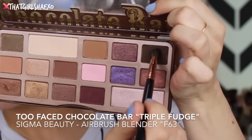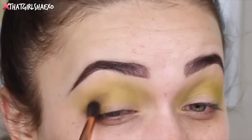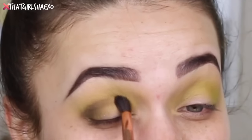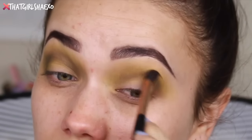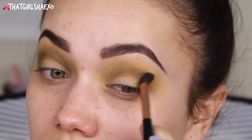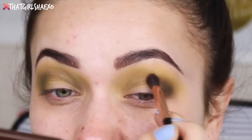So we're going to take the Thrash shade with the Sigma Beauty tapered blending E40 brush. Next I'm going to jump into the Too Faced original Chocolate Bar shadow and take the shade Triple Fudge with this little airbrush blender concealer brush — I like to use it on the eye — and I'm going to buff that into my crease. Together these two made the most amazing dingy brown-green makeup and I thought it was really cool; I always love really weird looks like this.